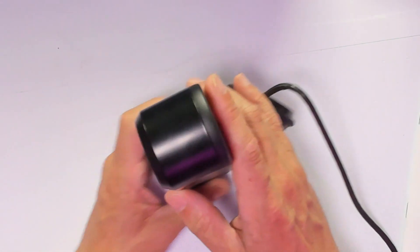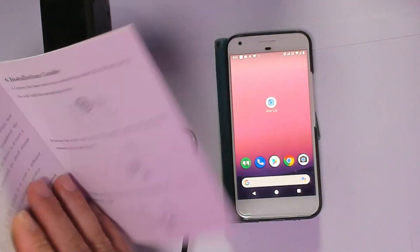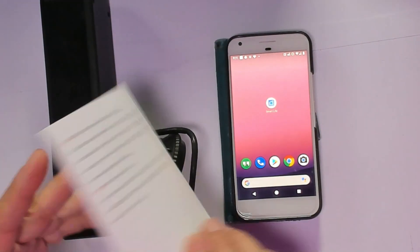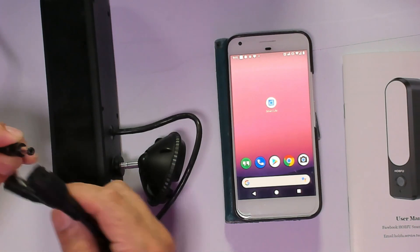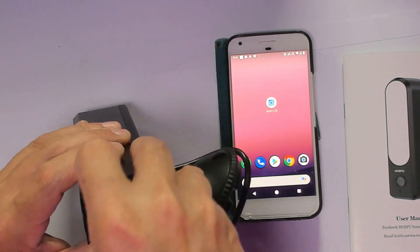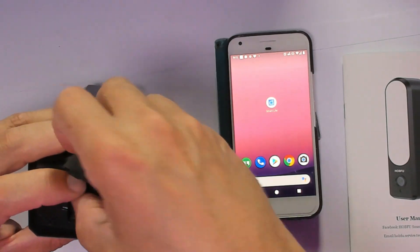Now I'm going to show you how to pair this floodlight camera. The first thing you need to do is scan the QR code from your phone. Smart Life works perfectly for this too. We're going to apply power to the camera — you can see it blink. We're going to reset the camera, which is useful when you're pairing to a different network.